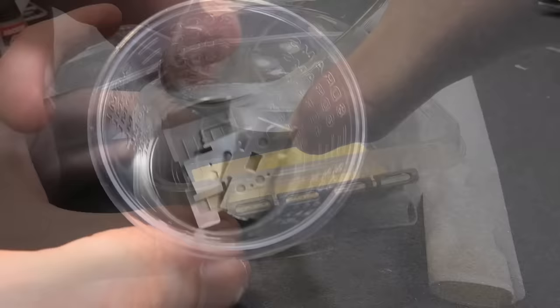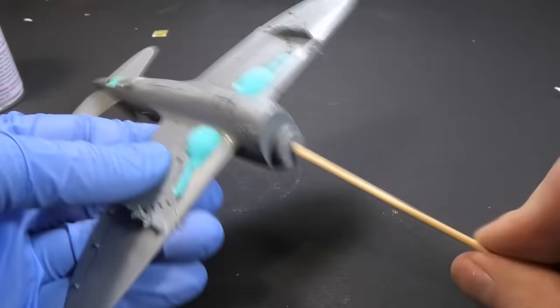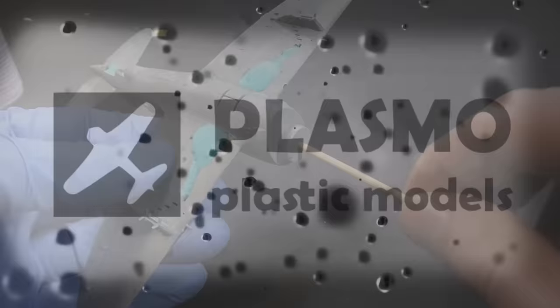In today's video I draw a circle, drop parts into the plastic cup, pour water on the sponge. I also moisten water slide decals with hot water and insert a skewer into the fuselage.